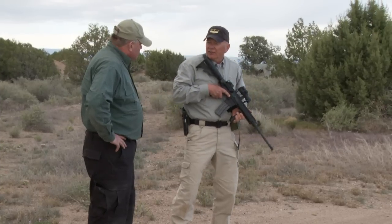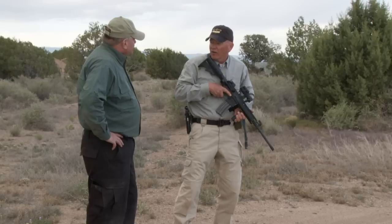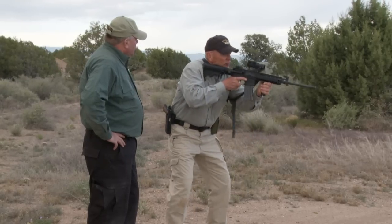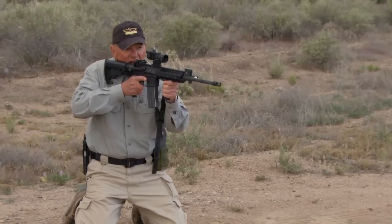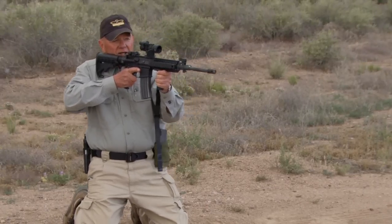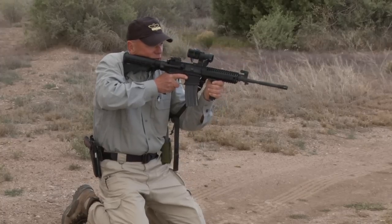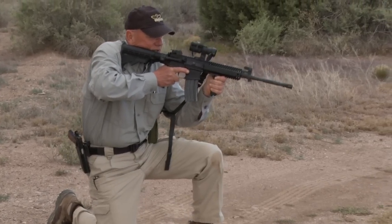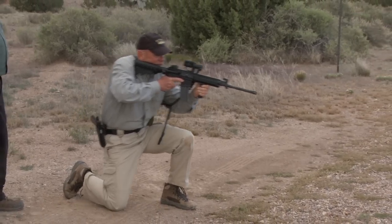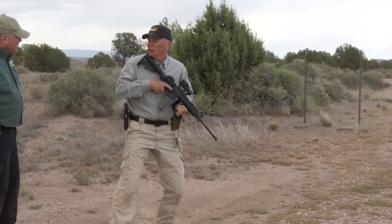The last one we call double kneeling, which is probably the most versatile. The key here is getting down in a somewhat controlled manner, because the last thing we want to do is slam both knees hard into the deck and take ourselves out of the fight. Starting from my balanced fighting stance, I'm going to roll forward onto both knees. From here I have options — I can come up high, get down fairly low, roll right, or roll left. Lots of choices with double kneeling. To recover, I come to speed kneel, assess left and right, recover to standing, check the bolt, dust cover, safety, and we're good to go.